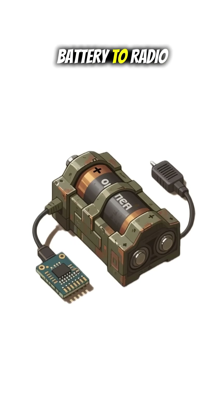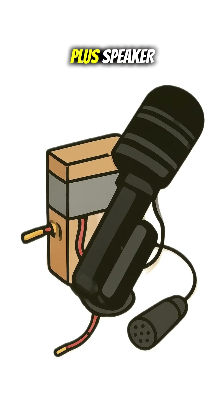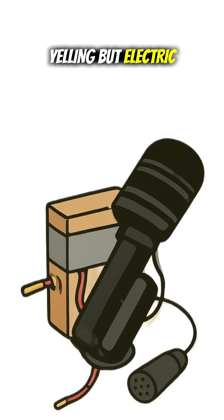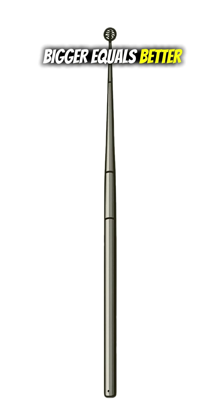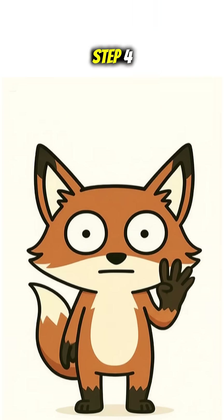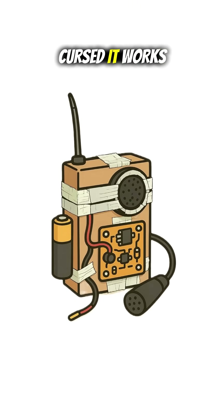Step 1: battery to radio module. Sparks? That's just science flirting. Step 2: add a mic plus speaker. Congrats, you invented yelling but electric. Step 3: antenna time — bigger equals better. It's not overcompensating, it's survival. Step 4: duct tape it all together. If it looks cursed, it works.